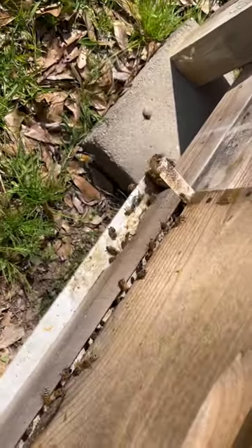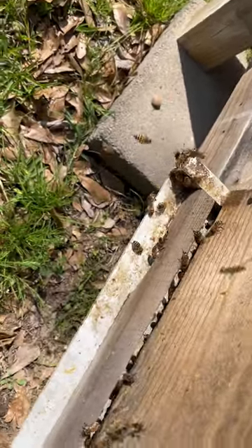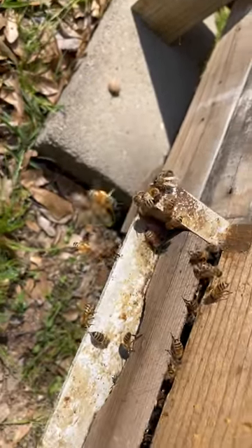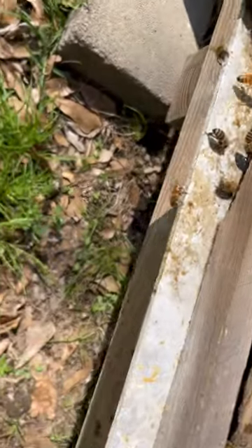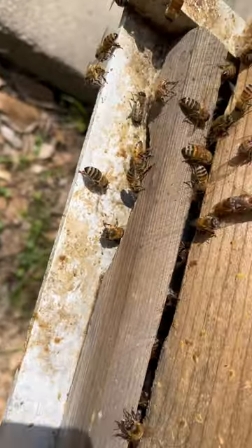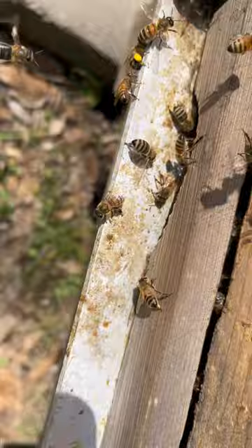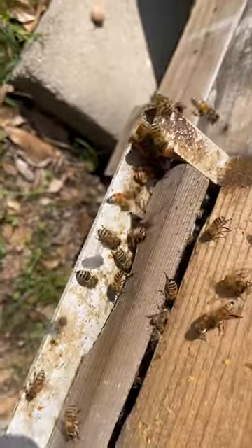I've had people ask me about the different colors of bees in their hive. If you watch them coming in and out, they're all types of colors. Some are dark black on the back, some are kind of gold striped like a tiger, some are solid black. And people want to know why.